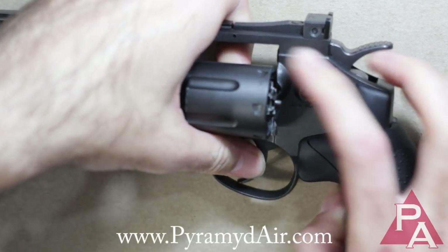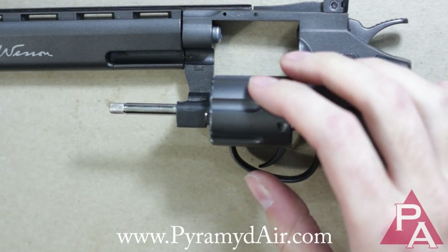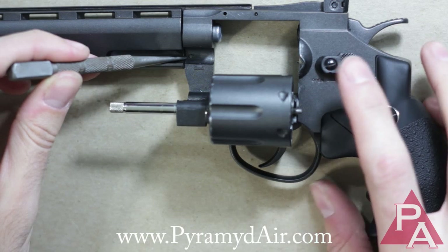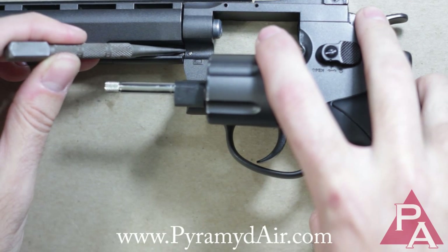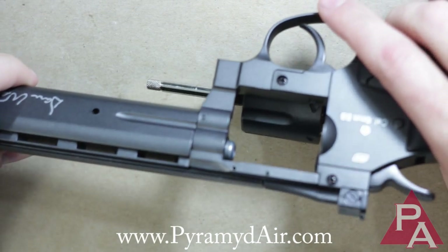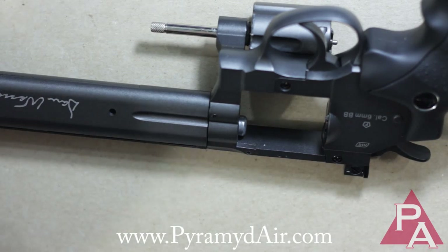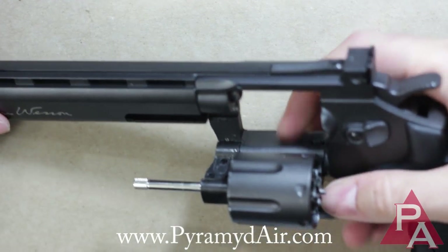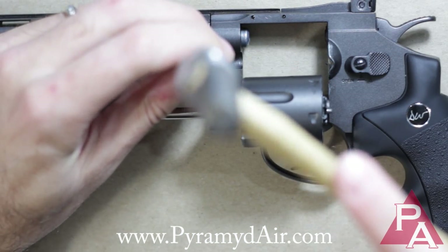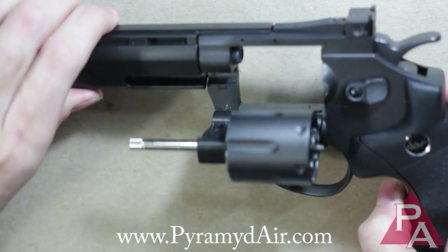Once you do that, the second pin you need to pop out is behind the cylinder. So you've got to pop out the cylinder using the thumb release. You can see there's the pin you need to pop out. This is definitely a directional pin, so don't try to pop it out from the other side. Take your punch pin — you don't really have to hit it very hard — and it should just pop right out, just like that.